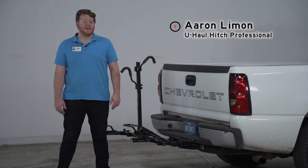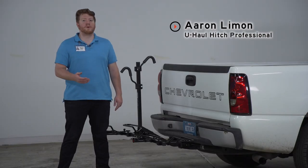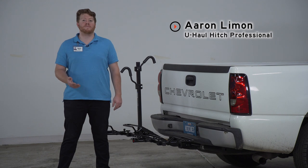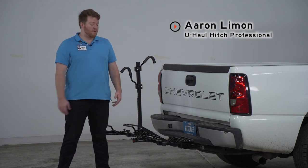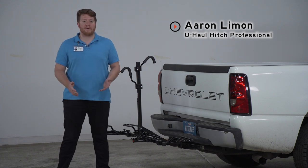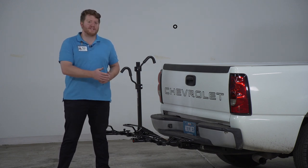Hey, what's up you guys, I'm Aaron with U-Haul. Today we're going to take a look at the Reiss Pro Series Q-slot platform style bike rack. This rack is affordable and adjustable — you can adjust the trays to fit almost any type of bike. Let's go ahead and take a closer look at its features.